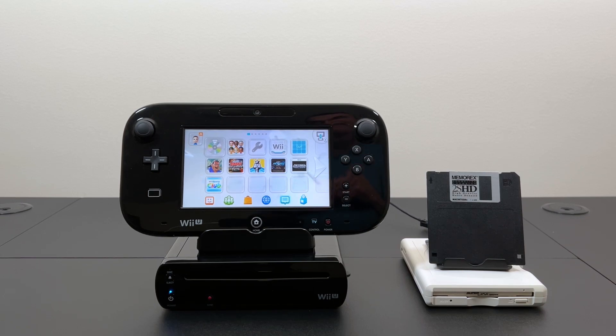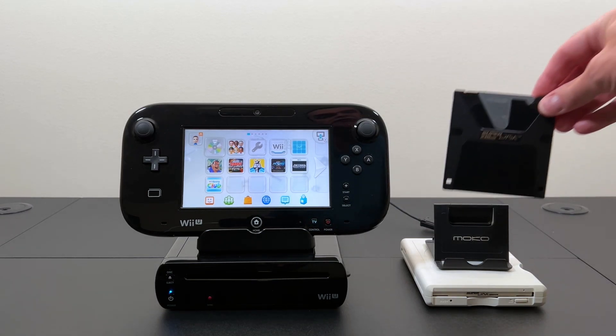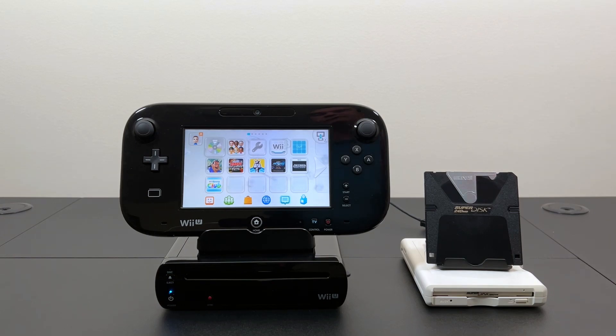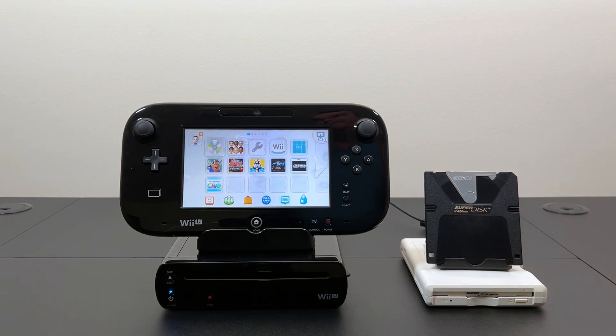Fortunately floppy disks didn't end with the 1.4 format. They continued to evolve and we got 2.8 megabyte extended density disks. We got 21 megabyte floppies that eventually morphed into the super disk format which had 120 megabytes, and then ultimately at the end of its life it even went to 240 megabytes like this disk here. And it's this disk and this drive that we're going to test the eShop games out on the Wii U today.